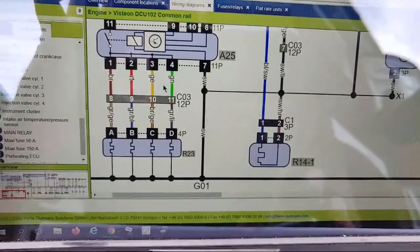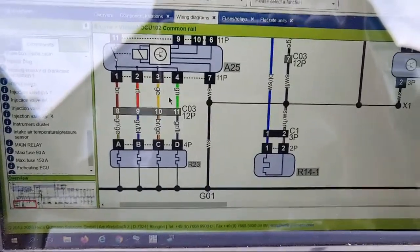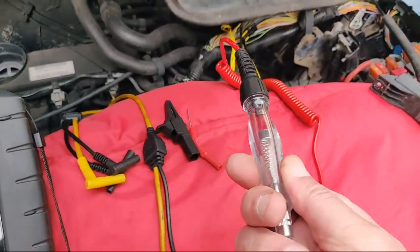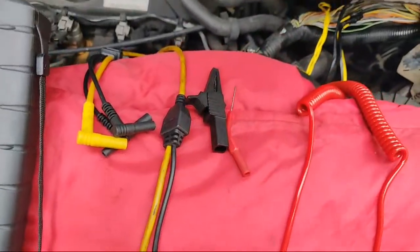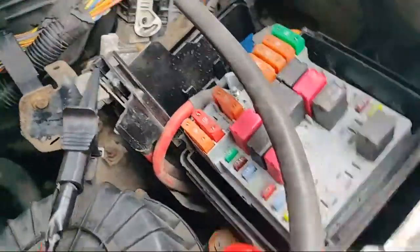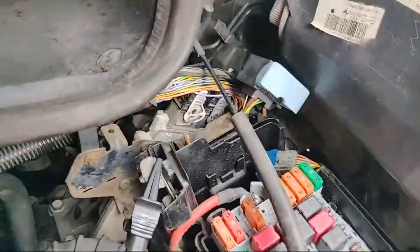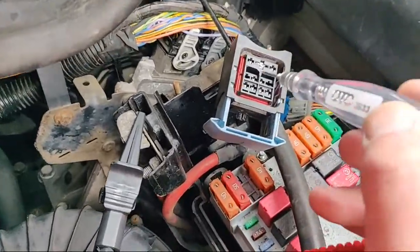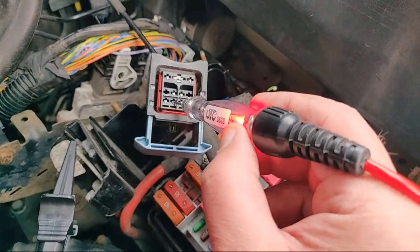For a quick and dirty pass/fail test on those four wires, the easiest way is a standard incandescent test light — this is the OTC 3633, pulls about 100 milliamps. I'm going to connect it to battery positive to confirm it works, then see if I've got a complete circuit down to the glow plugs. I'll run down the four terminals one at a time.